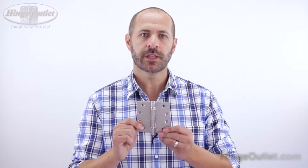Ball bearing hinges are known to reduce the friction in the hinge and ultimately reduce any type of squeaking that typically occurs with a standard non-ball bearing hinge over time. These are also known to prevent the metal dust buildup caused by non-ball bearing hinges.